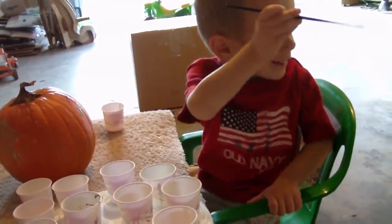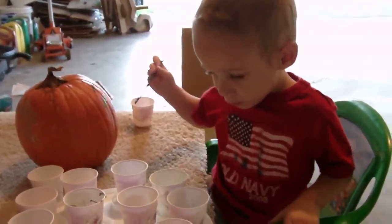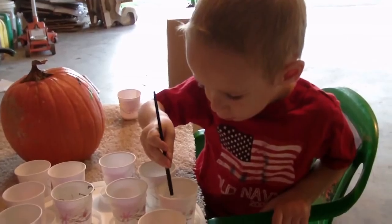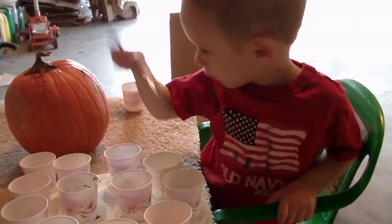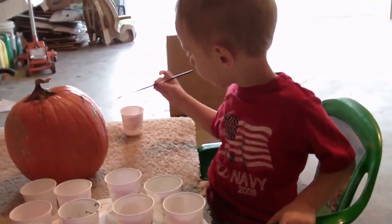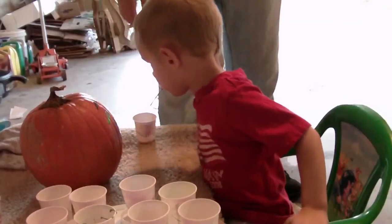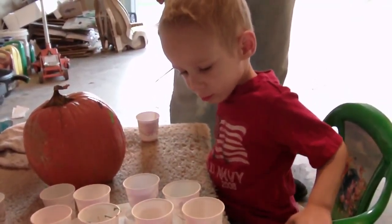Are you going to make circles? Silver. Dad? Can you show me a rag? They paint in a pumpkin, paint in a pumpkin. Oh, pretty. And then you dip it in the water,